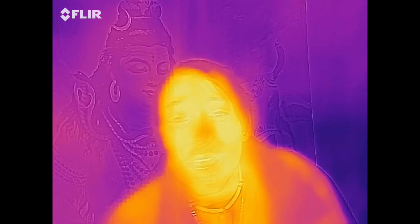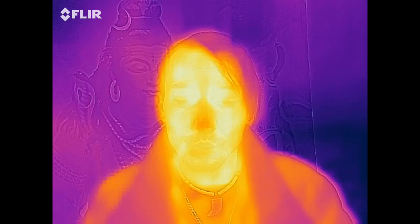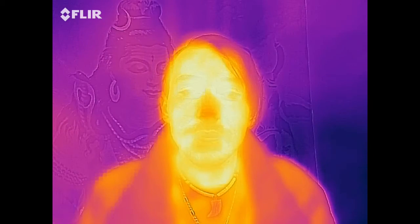Alright, hi out there in the YouTube world. Today I'm going to be kind of reviewing the FLIR One.